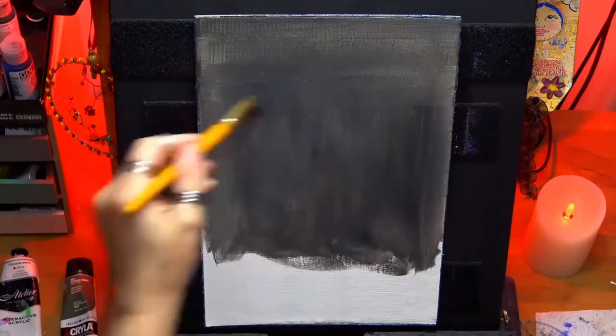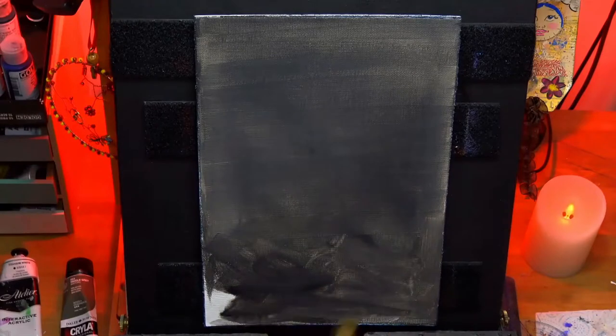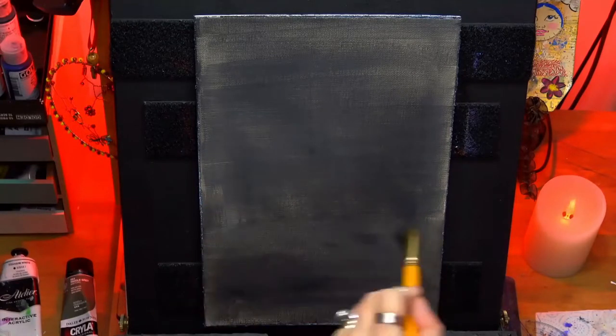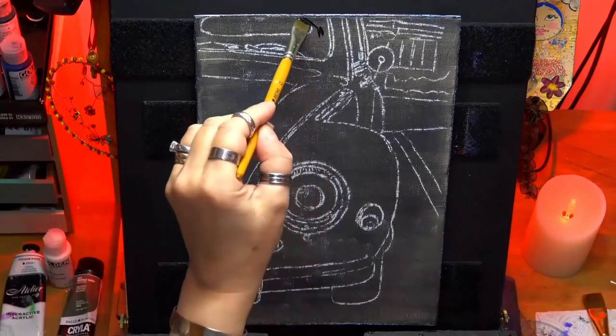I'm on an A4 size and I'm just doing a gray background, just to fill in the white canvas. I want more of a monochrome background so that when I put my little car on, it's gonna pop out.